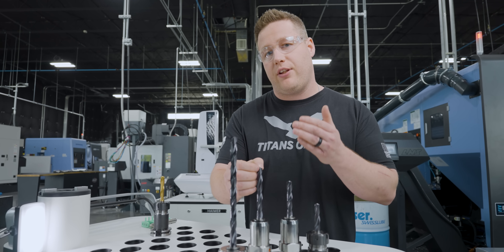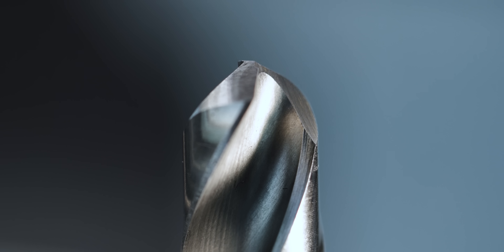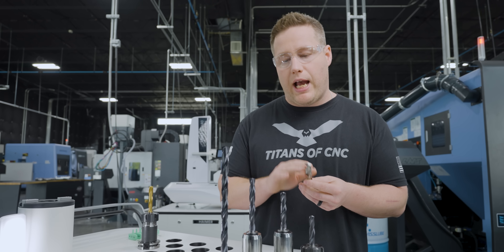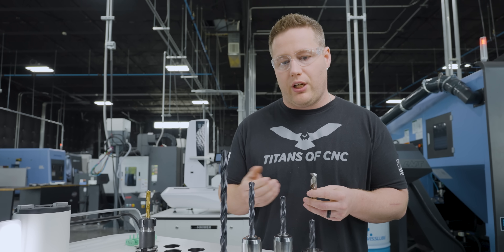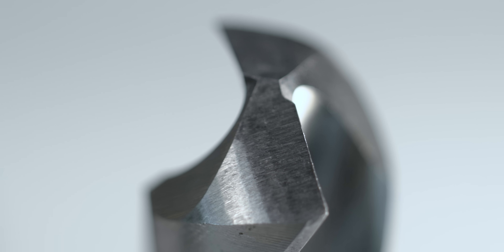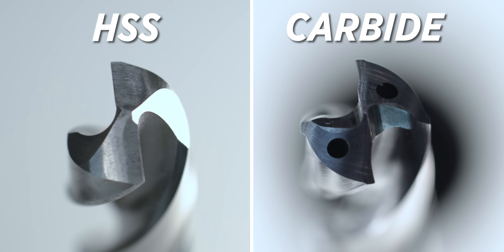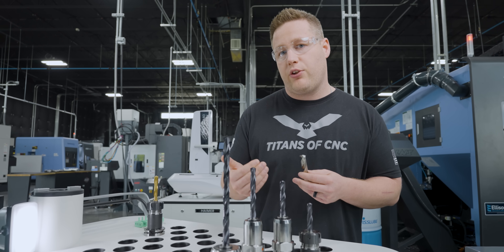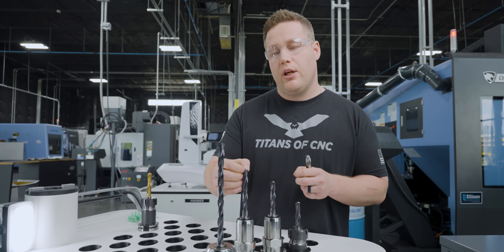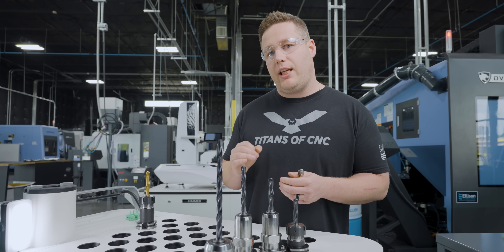The majority of your thrust force is generated from the size and length of the chisel edge at the tip of your drill. Here's a simple high-speed steel drill as a drastic example — not comparing HSS to carbide, just illustrating the concept. The tip has a small gash but nothing has been done to thin the web out, so that geometry would generate a lot more thrust force. But if you look closely at these Universal drills, they've thinned the web and created more of a positive angle, creating a low-thrust drill tip design.